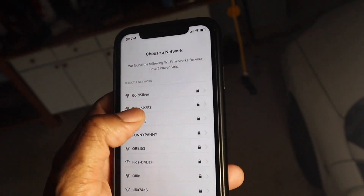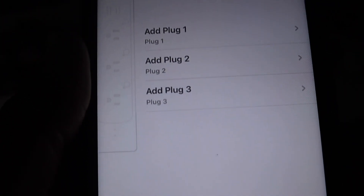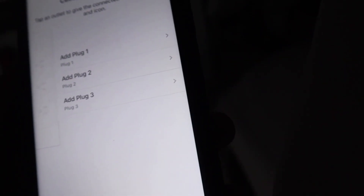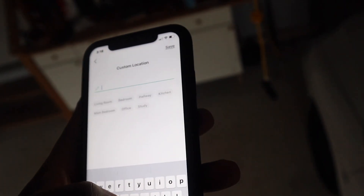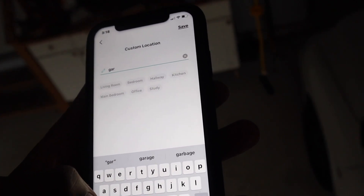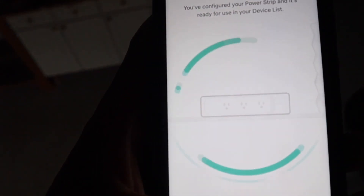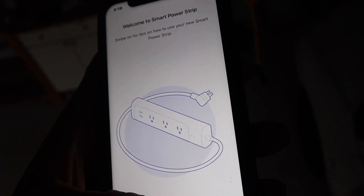All the lights are on and there we go! Now, I want to skip adding names for right now — I'll add the names later. Location: garage. Garage — done. Congratulations, sounds good!